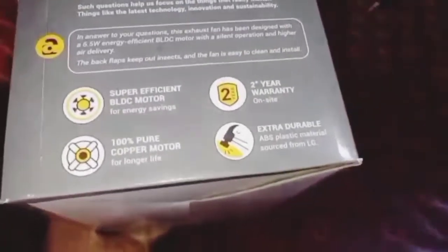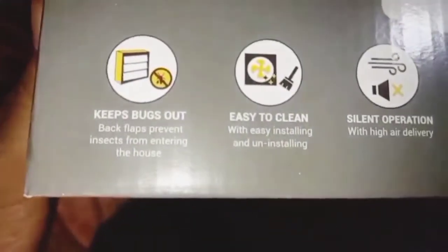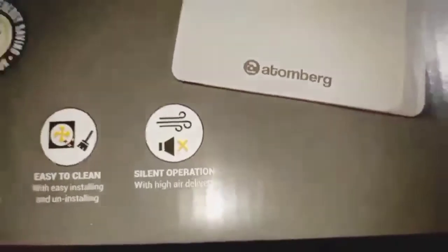Let me show you the features. It has a BLDC motor, 2 years warranty, extra durable ABS plastic, and a 100% copper winding motor. This fan also has shutters to prevent the entry of insects, lizards, and other pests.